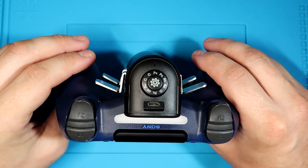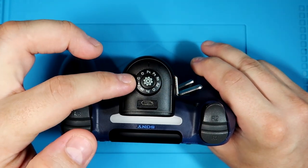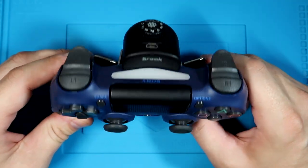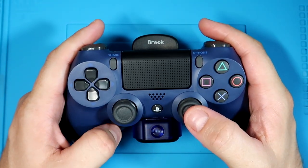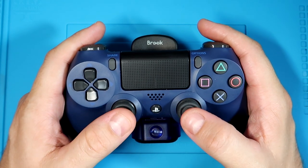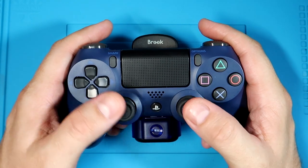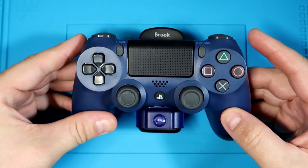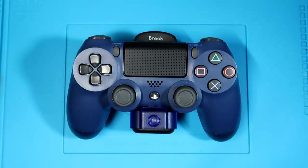I really like the feature that you can use the same controller across all the different devices. For continuity, if you like the way this controller feels, you can use it across all your devices and it's going to feel more natural instead of having to keep switching to a Nintendo Switch Pro controller or using something different on your Android or Mac. Now you can just use the same device across all of them.